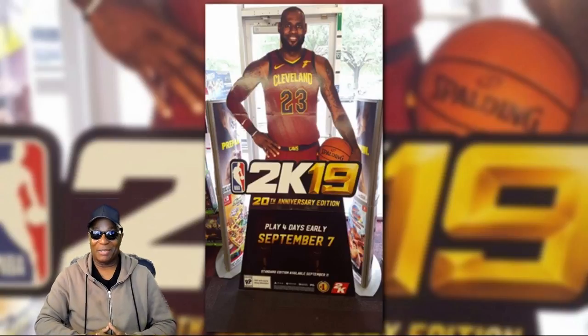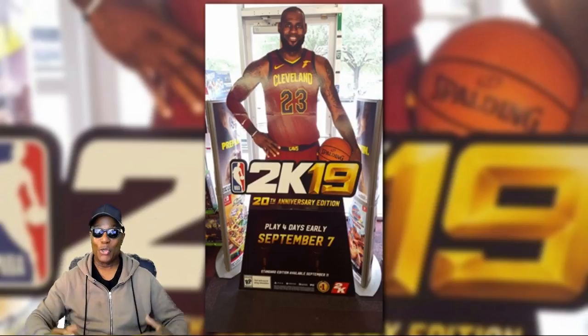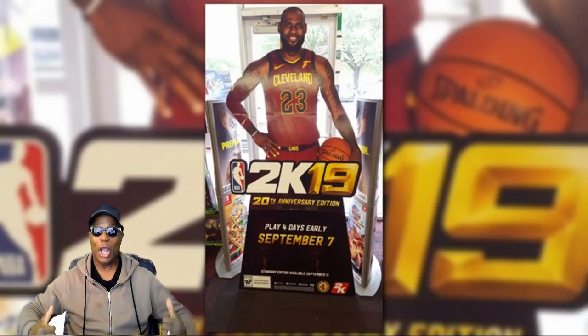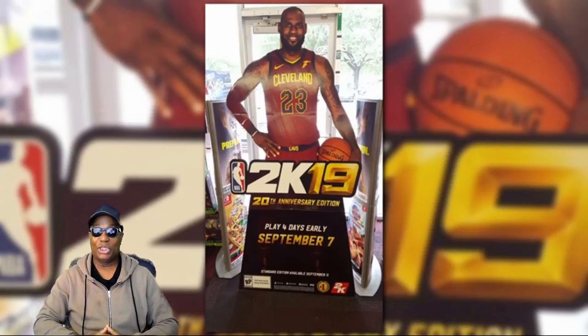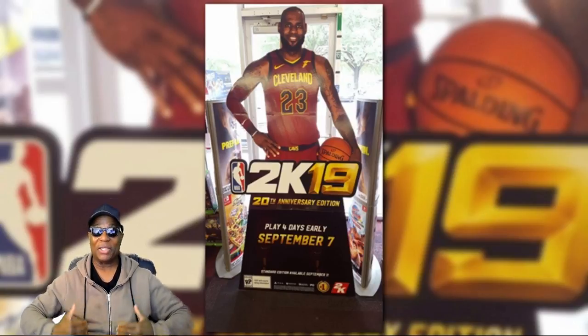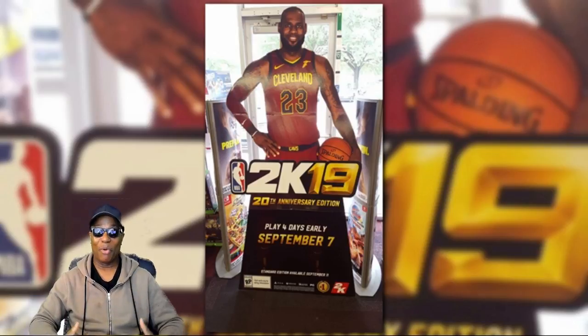Hello everybody, welcome back to Hollywood Sports. Now the wait is over. You read the title. I didn't tell you who was the cover athlete, but now as you see on the screen behind me, LeBron James has been selected as the cover athlete for NBA 2K19. But it's going to be the 20th anniversary edition that LeBron James is going to be on the cover.